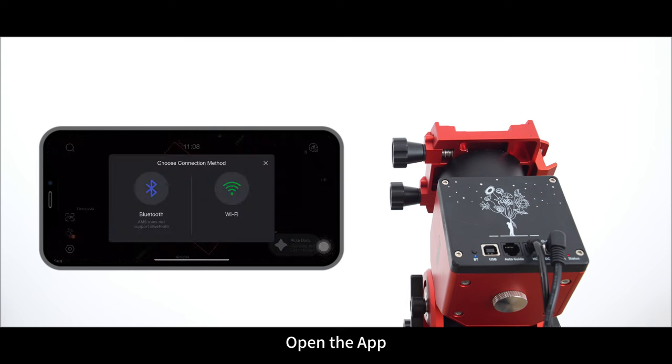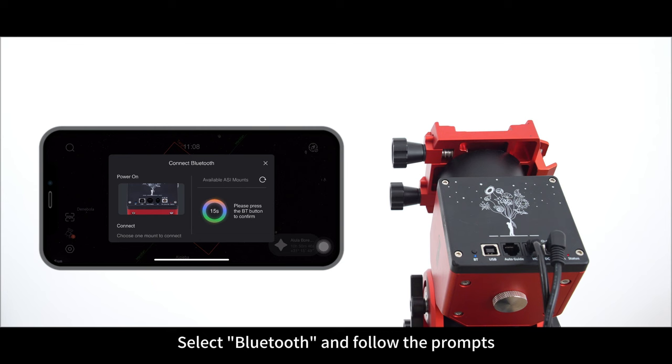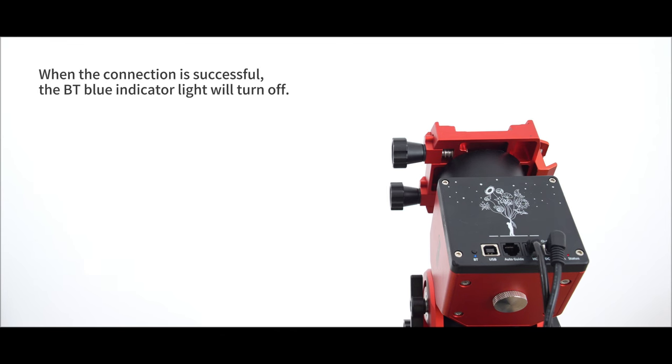Open the app, select ASI Mount settings, then select Bluetooth and follow the prompts.